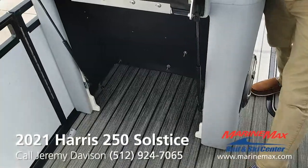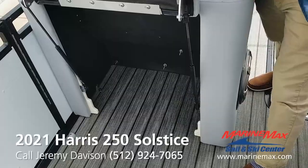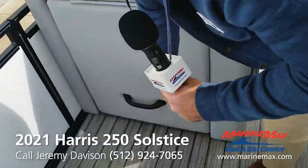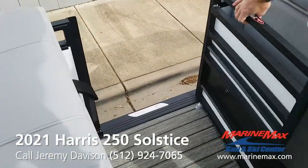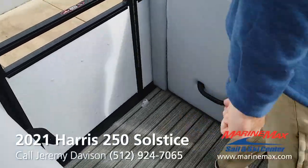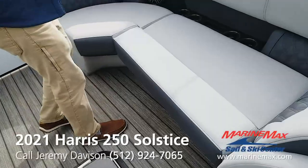Storage underneath here. There's an optional table you can order that goes in right here, and a changing room. You got your side entrance. Dual bimini on this one.